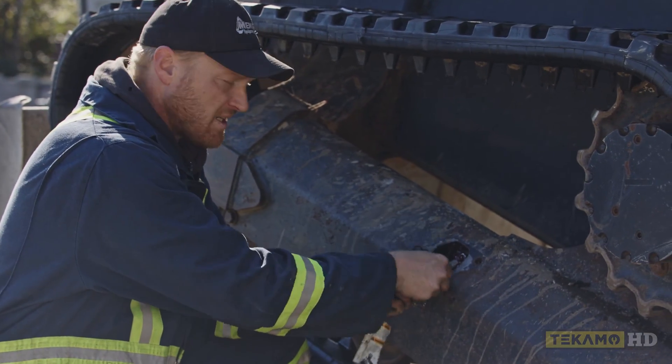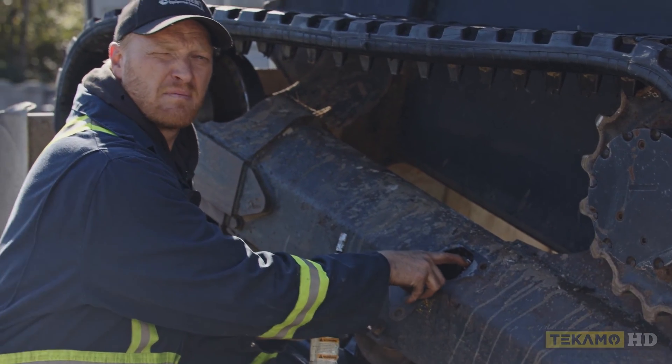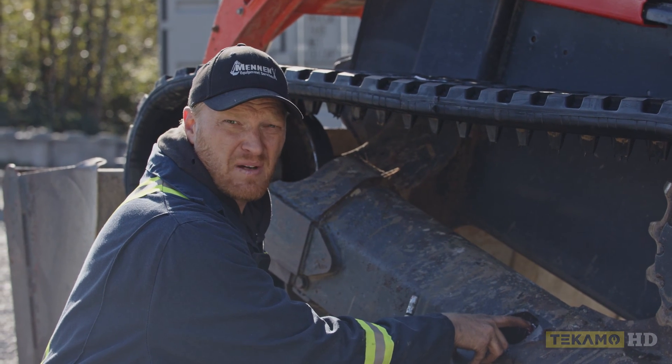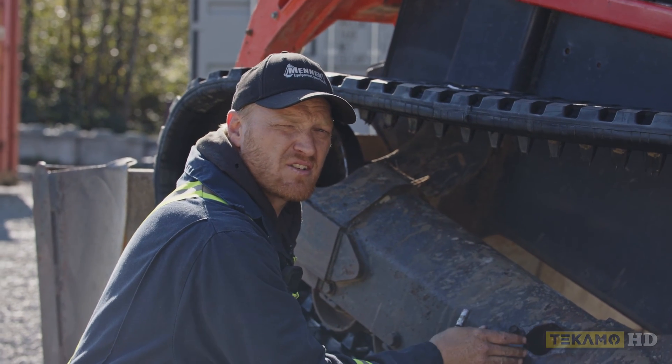This could mean two things. One, the end of your grease gun is worn out and it's not sealing on your grease nipple. Or two, the grease nipple has had some damage done to it, whether from corrosion and rust or damage caused by foreign debris or a tool being on it, and it can't seal — so it's easier for the grease to come out the side than go into the track adjuster and adjust the track.